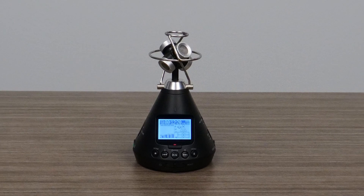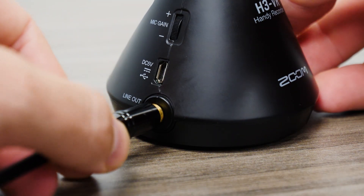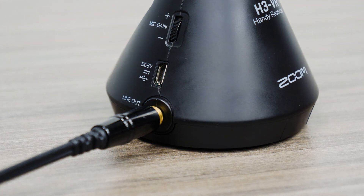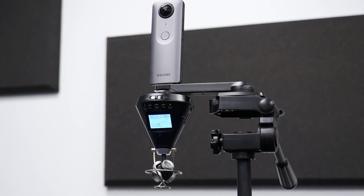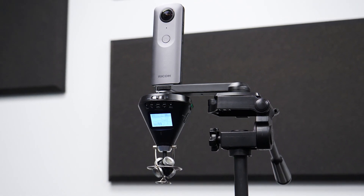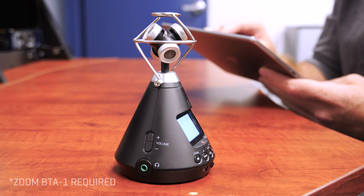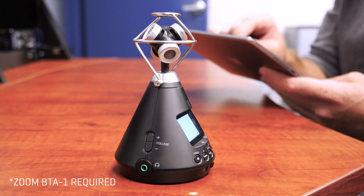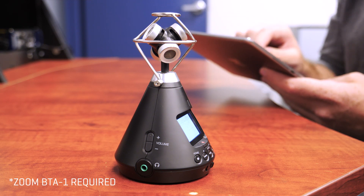The H3 VR fits right in with your existing gear, featuring a dedicated line-out for a wide range of 360 cameras or other external devices. Staying out of the shot can be tricky when recording a 360-degree video, which is why the H3 Control app lets you remotely access transport controls, level settings, and metadata notes right from your iOS device.